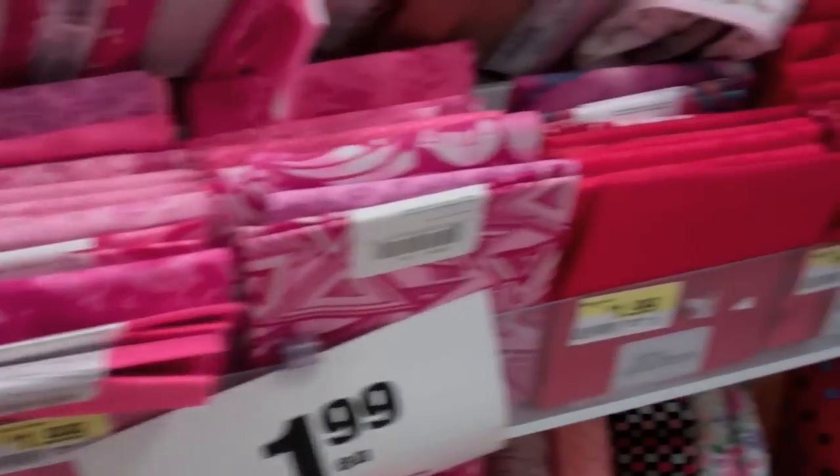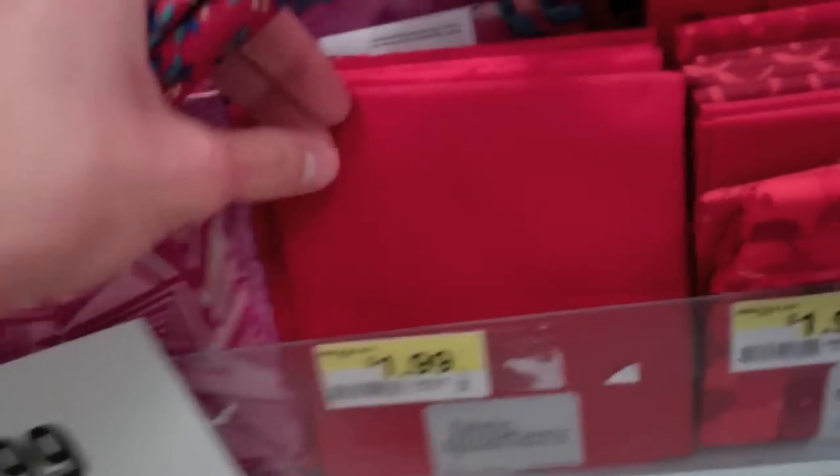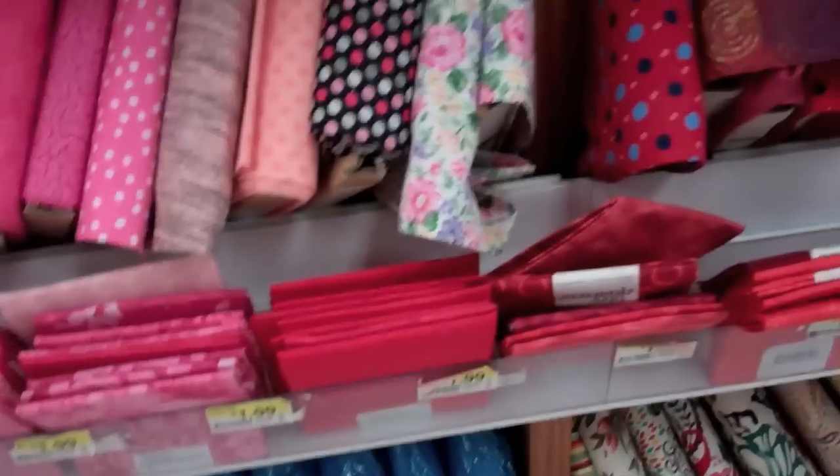I'm kind of whispering because I'm not sure if I'm supposed to be vlogging in here, but what you want to look for are called fabric quarters. They either come rolled up like this, but they also come in squares folded up. They go all the way over there and you can pick any of these — just have fun, pick out a fabric that you like.